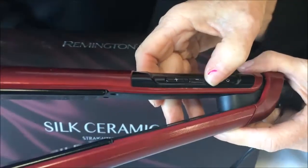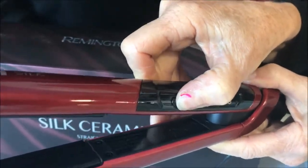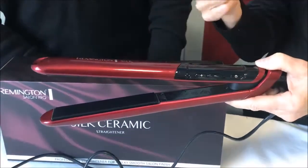You can lock it in. The way you lock it in is just by holding the plus button down for two seconds and that will lock it into the temperature. So that means when you turn it on next time it will go directly to that temperature — you don't have to keep playing around with it.